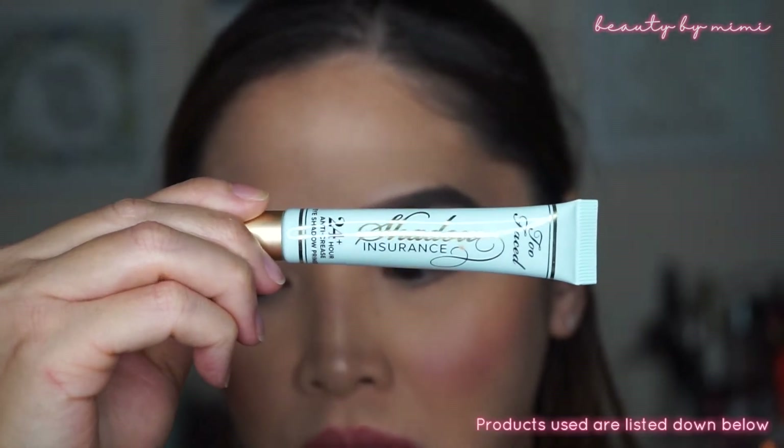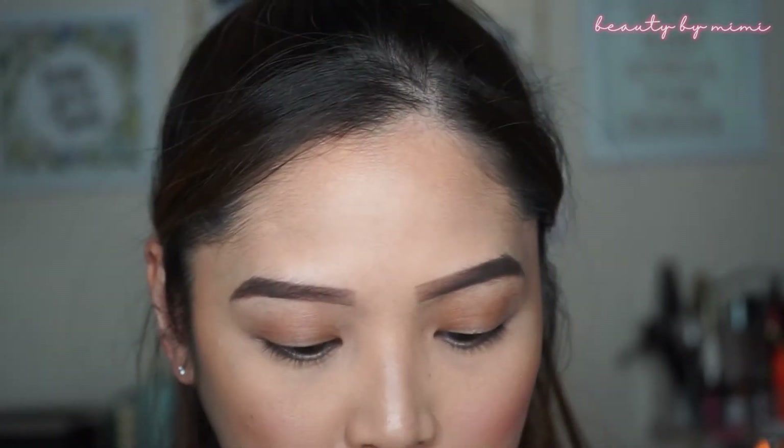So the first thing I like to do is prime the eyelids. I will be using the Too Faced Shadow Insurance. I use the Urban Decay Primer Potion all the time, so I just want to do something different.